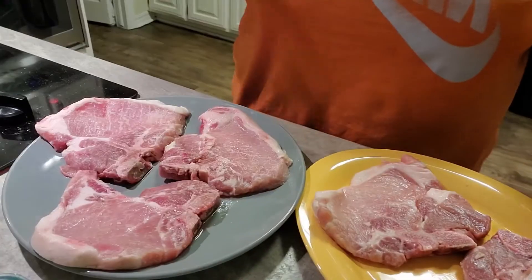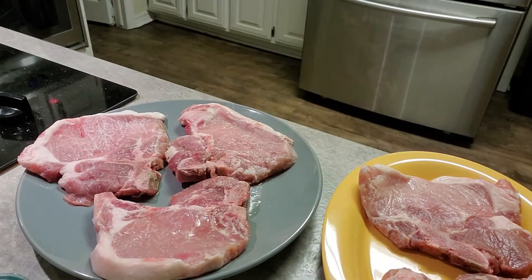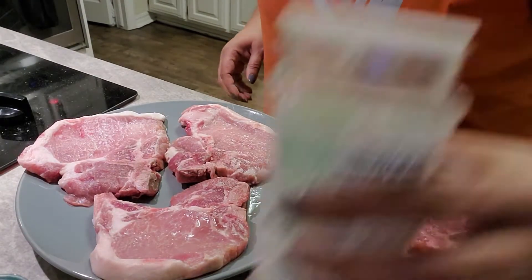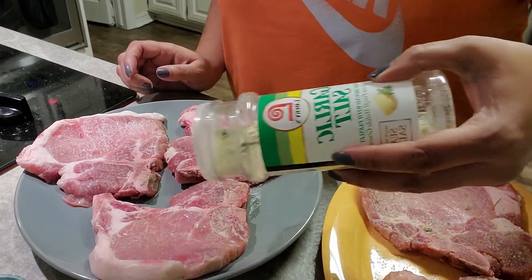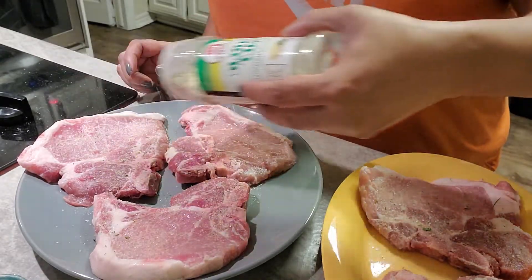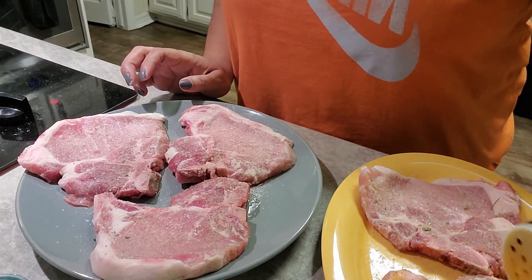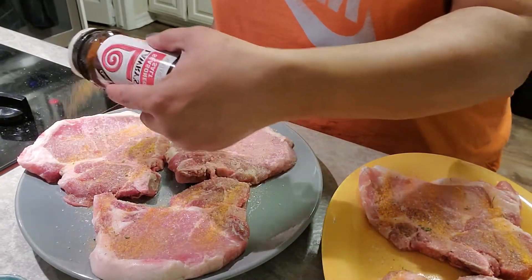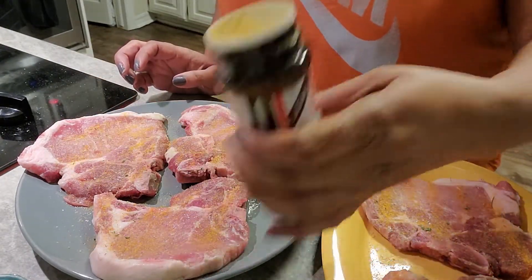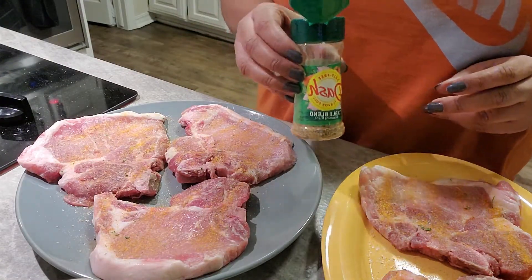All right, we're going to season these up. I had to put them on two separate dishes. So we're going to go ahead and season them up — garlic salt. And this is one of those times we're definitely going to season both sides. We're putting Lori's on there now.